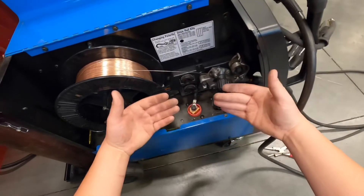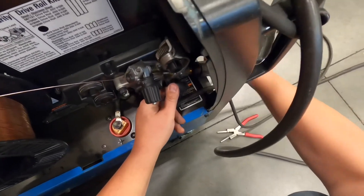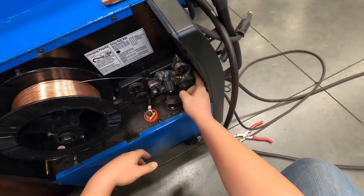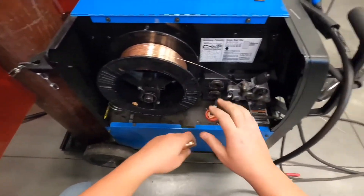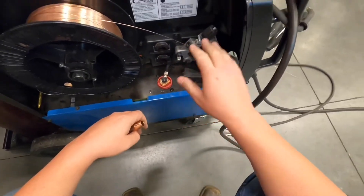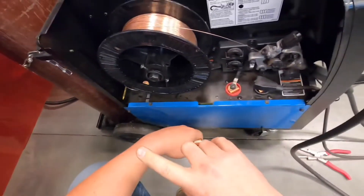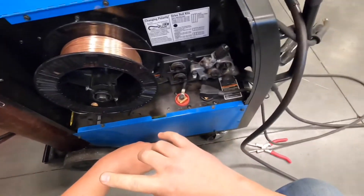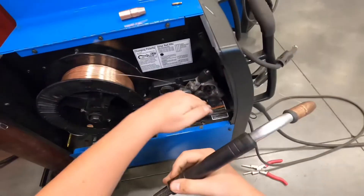To fix it, lift the hood and make sure the gun is pushed all the way against the housing, then tighten it down. When working on any internal parts to prevent electric shock, make sure the machine is turned off. You can unplug it to be extra safe, but the machine does need to be plugged in when feeding new wire through the gun.